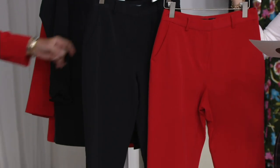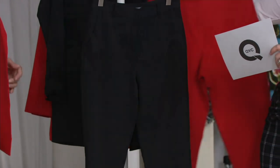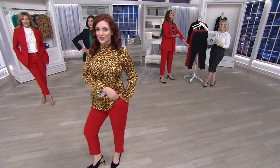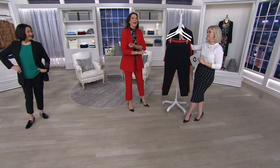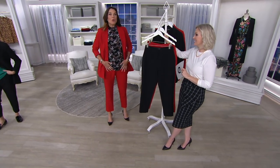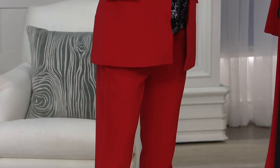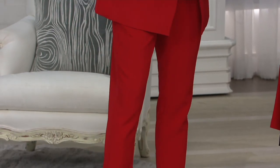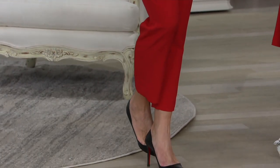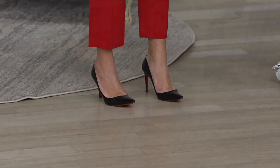These are 89% polyester, 11% spandex. And I forgot to mention — the blazer and these pants are both machine wash, tumble dry. I'm really shocked about that. What suit does anybody have that is machine washable? It does not exist. It's cost of ownership — it's going to cost at least $20 to dry clean a suit, so you're basically buying another one, especially at these prices.